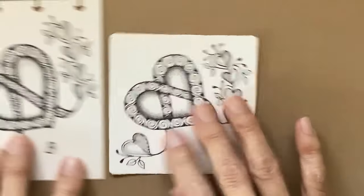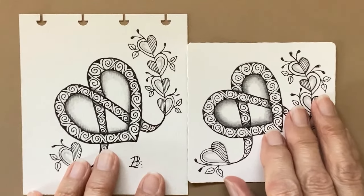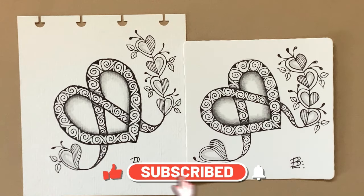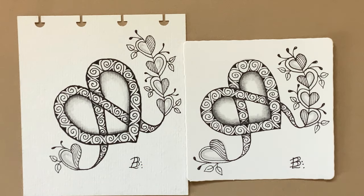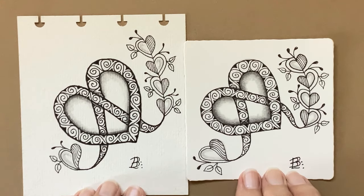Thanks again for joining me. Here's our first tile and the second one. If you enjoyed this, please hit the like button, subscribe, comment, and share, because that really helps my channel. Thanks again — I look forward to the next thing that I find to show you. Thank you.